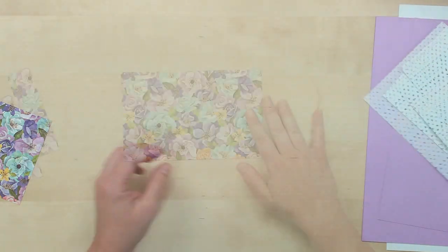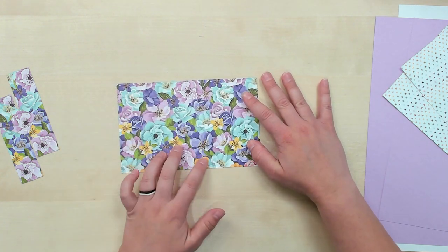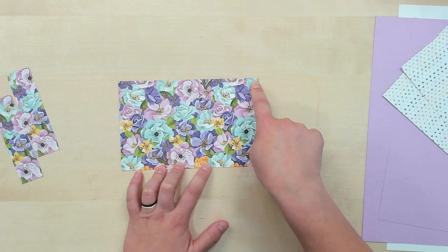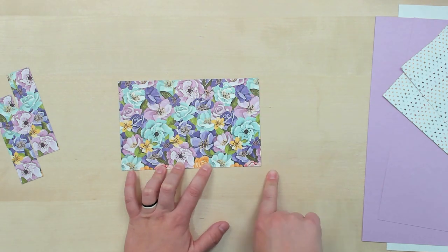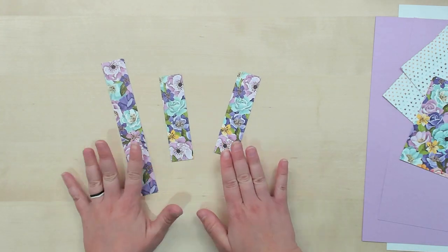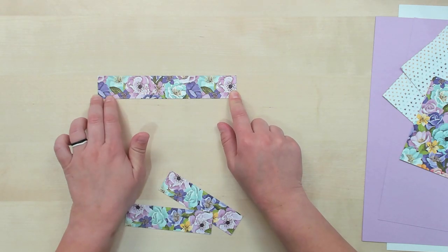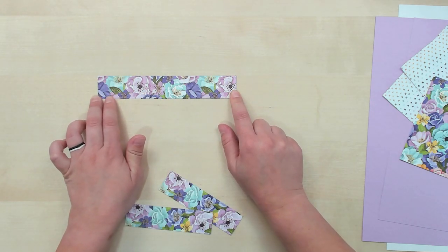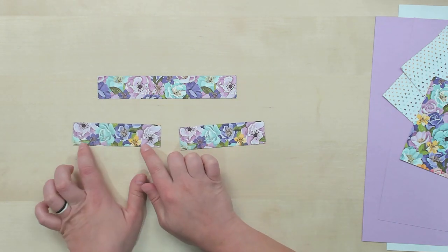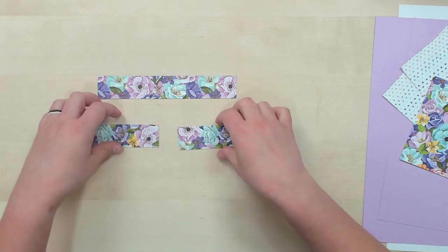And then we have our box top. This is a piece of Designer Series Paper that is 6 and 7 eighths by 4 and 3 eighths. You'll also need pieces for the sides of your box if you choose to put them on. The long piece for the front is 6 and 3 quarters by 1 and an eighth, and the two sides are 4 and a quarter by 1 and an eighth. I'll show you as we go where all of these go on your box.